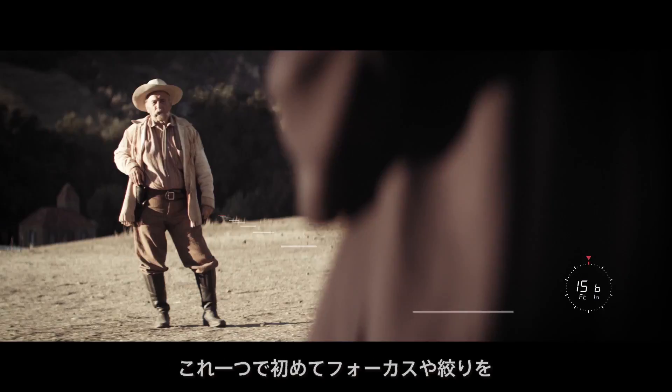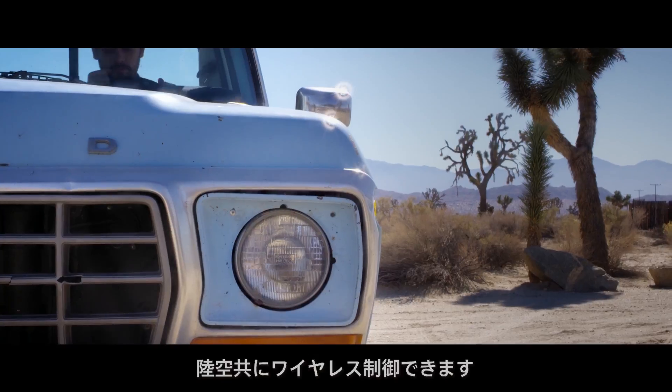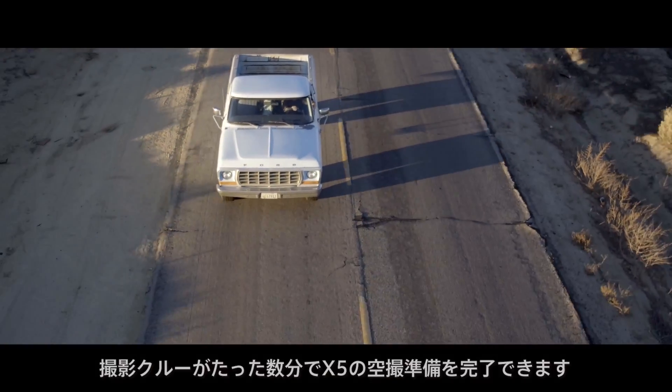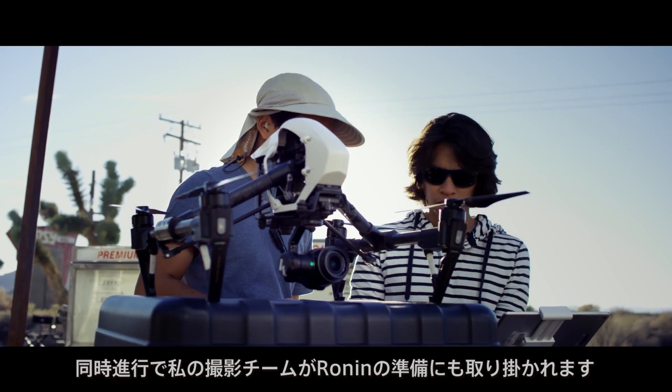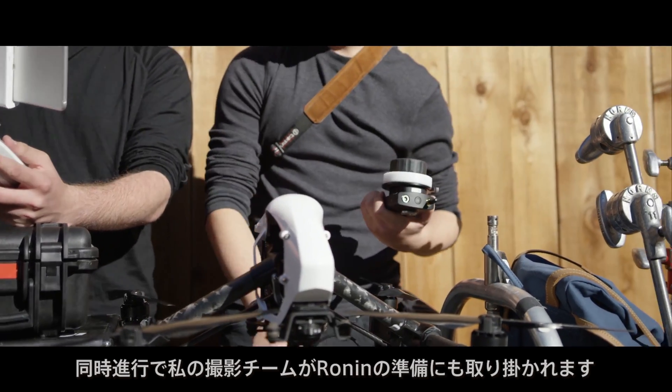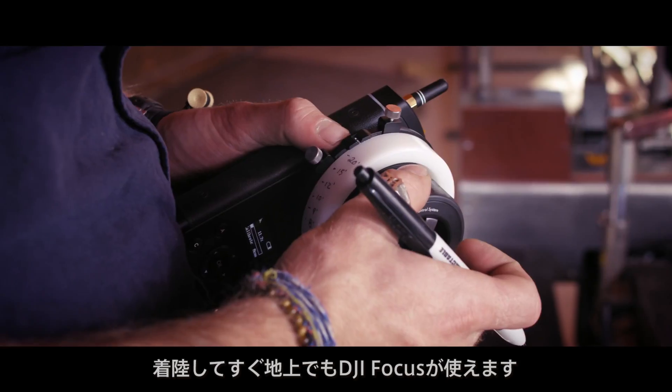With this one single piece of equipment, I can for the first time pull focus or change aperture wirelessly on the ground and in the air. It allows my crew to set up and fly the X5 in just a few minutes, and at the same time my team can be setting up the Ronin. Once I land, a few moments and I'm ready to use the focus on the ground.